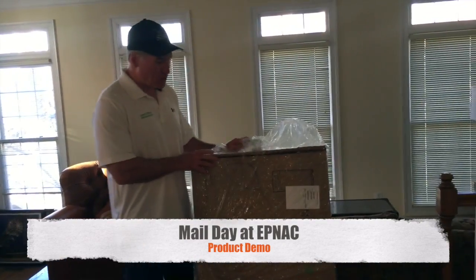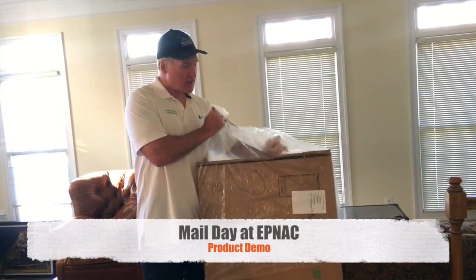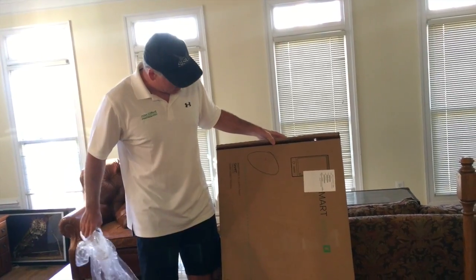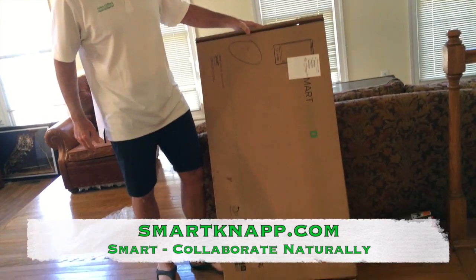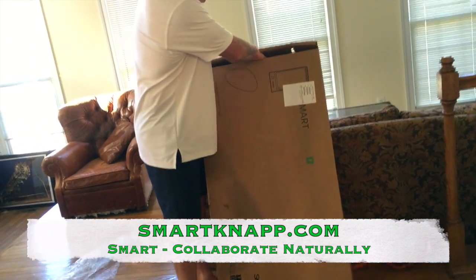I got this in the mail today. This is from a good friend of ours, Phil Foti. It is from SmartNap and this is real exciting.